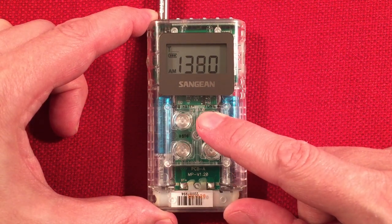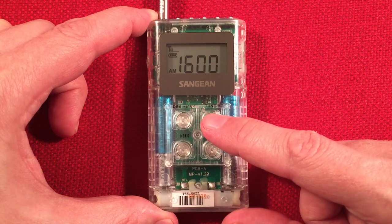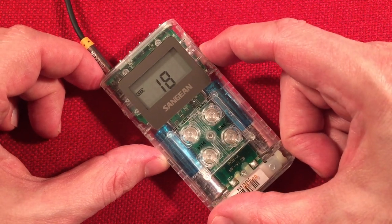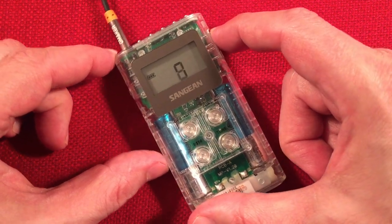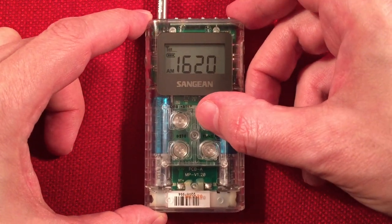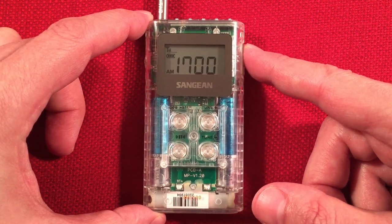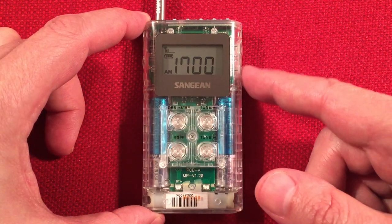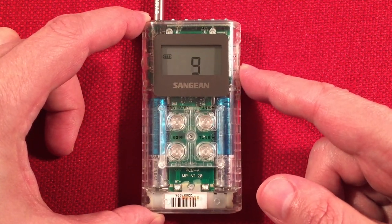I'm having full band scans so this is pretty easy. Of course, wherever I stop it's going to find something. CHHA, Toronto, Ontario. Going up to 1700 to see if there's anything there. This is KBGG, Des Moines, Iowa — I believe it's 280 miles to the west.